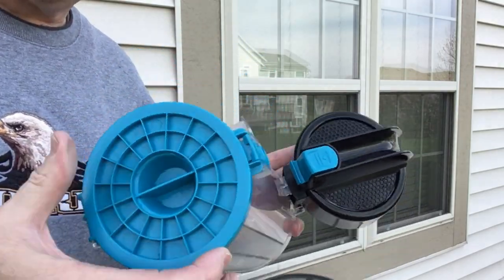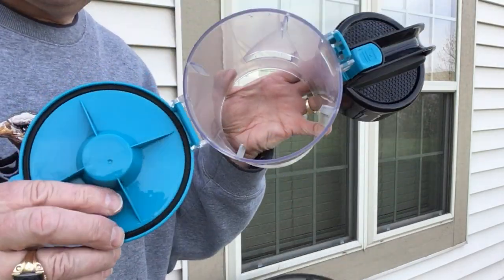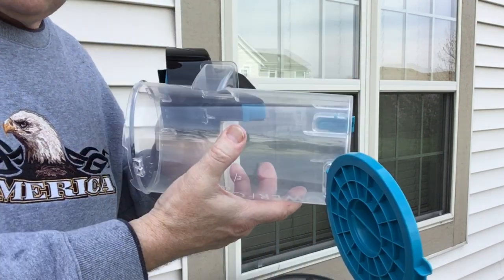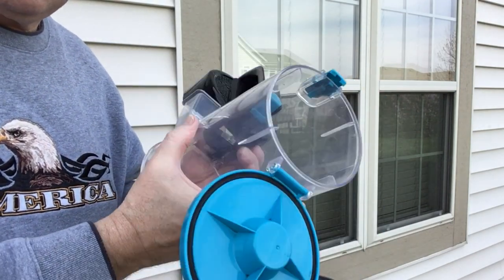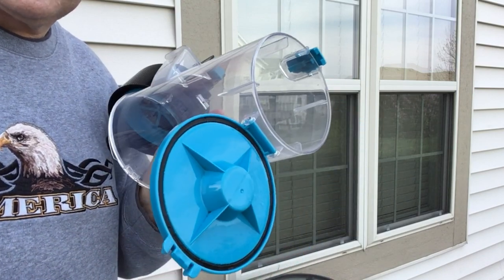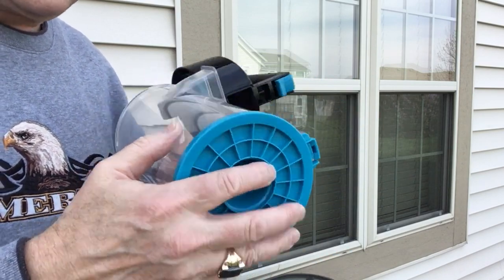The rest of the housing — just open it up, the whole thing opens up, and just rinse it, clean it, wipe it out, and scrub it really well. Then close that back up.